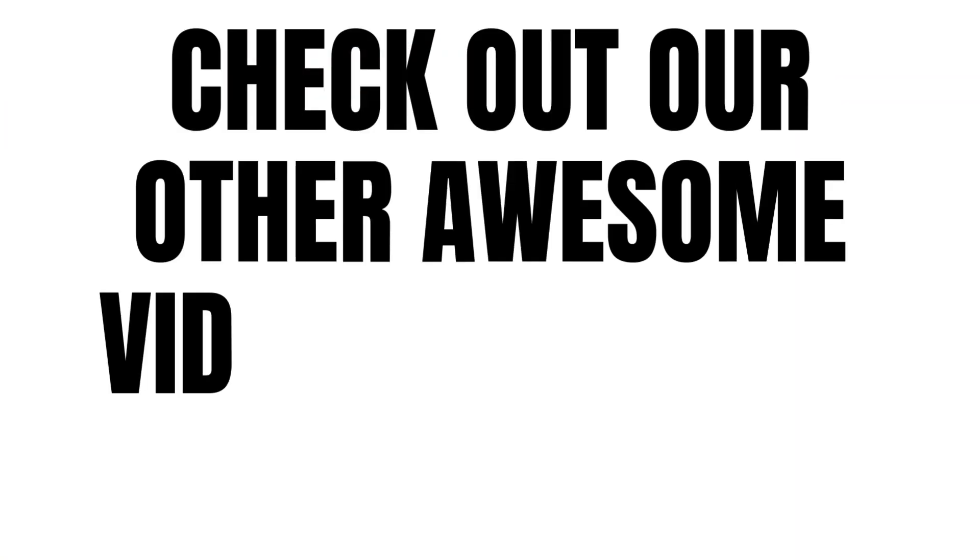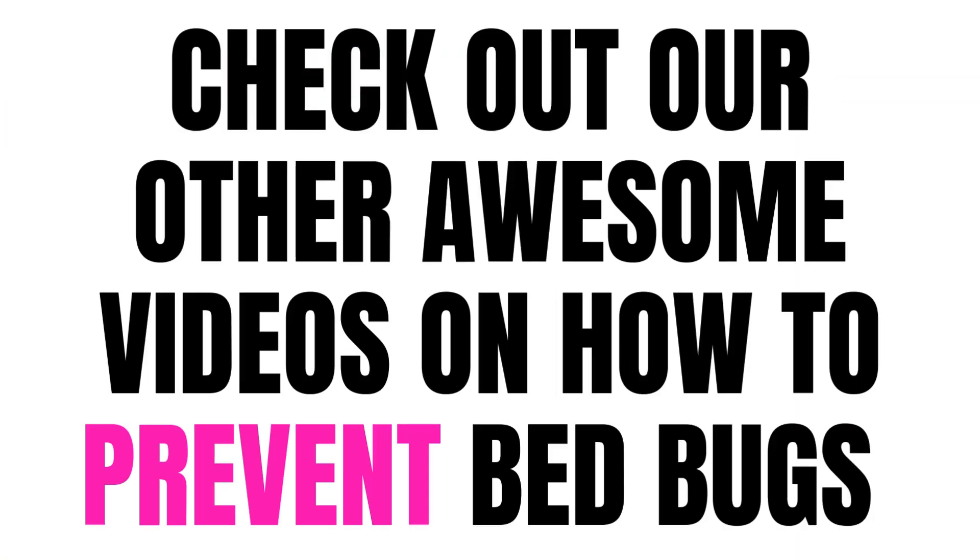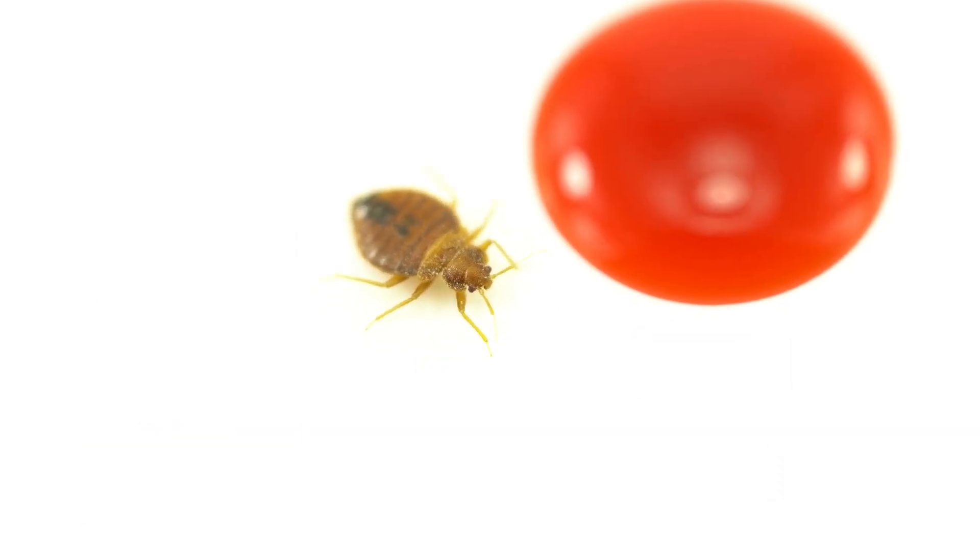If you want more bed bug prevention techniques, we have a recent video highlighting more ways to prevent bed bugs.